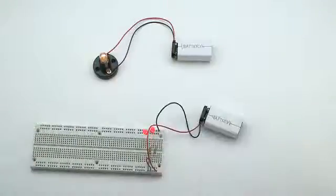Circuits are the building blocks of our modern world. They light our houses, and they're in our cars, computers, and cell phones. But building simple circuits still looks like this. Or like this. We thought that we could do better.